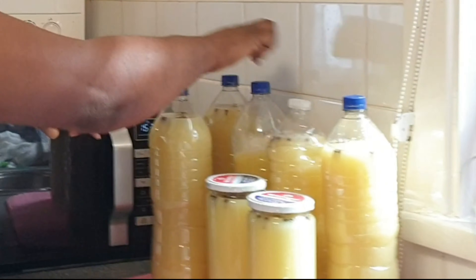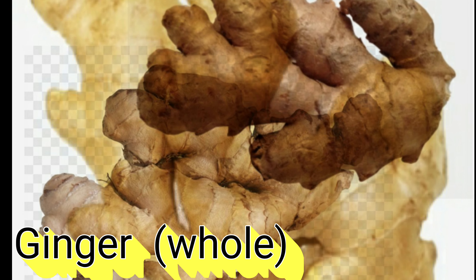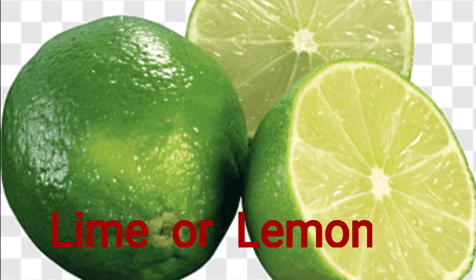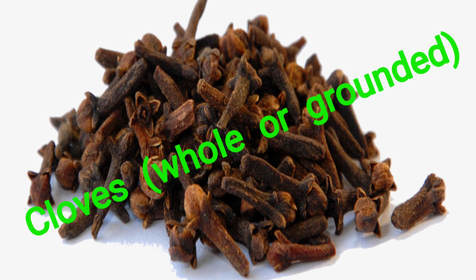Hi everyone, this is your girl Renee. I'm back with another video, and this time I'll be teaching you how to make your own homemade ginger beer at home.